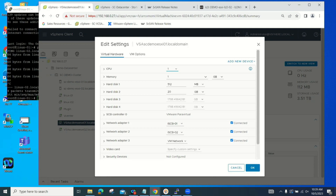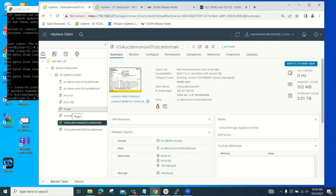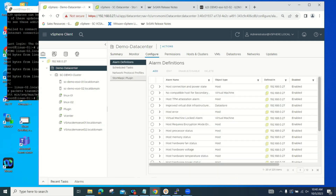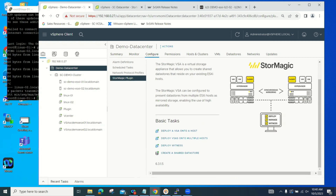You can see the VM network and two iSCSI networks. Within this configuration, we also have our Stormagic plugin, which installs as an OVA. You give it the credentials for your vCenter and it installs as a plugin. From the plugin at the data center, under configure, it gives you the ability to deploy virtual storage appliances — either single or multiple — deploy a witness, and create a data store, all directly from within VMware.